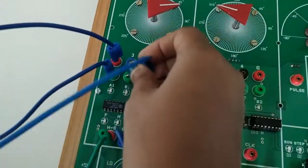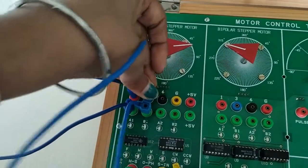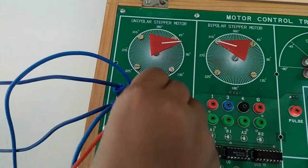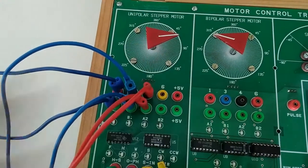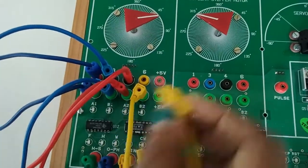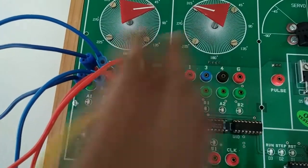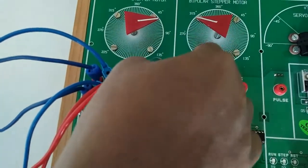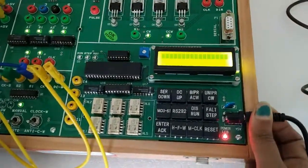Continue connecting the remaining motor input terminals. Then connect the adapter with the trainer kit.